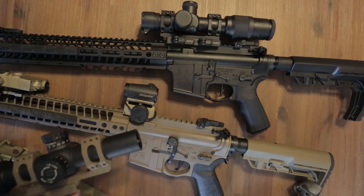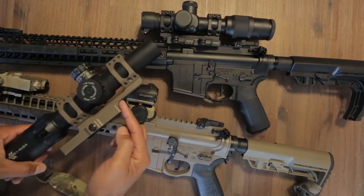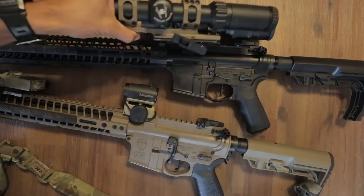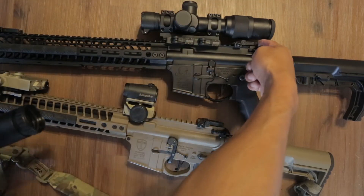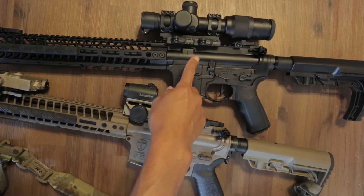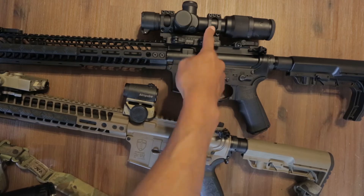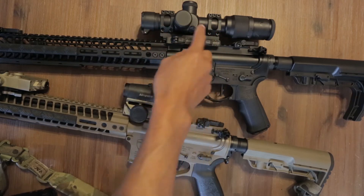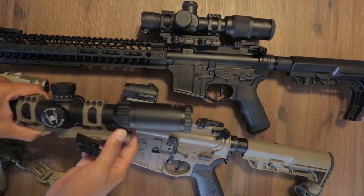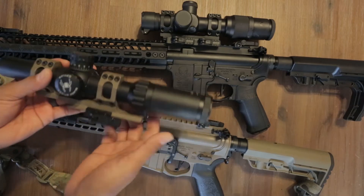This is an American Defense mount. Eventually I'll probably get a Recon mount, which pushes the optic a little farther out, because you usually want it to sit right on the edge of your charging handle — straight up the back of your scope. This one sits a little further back than I'd like, so I'm going to get a new mount that pushes it forward. These mounts are kind of made for a normal scope, so they work better pushed up on AR platforms.